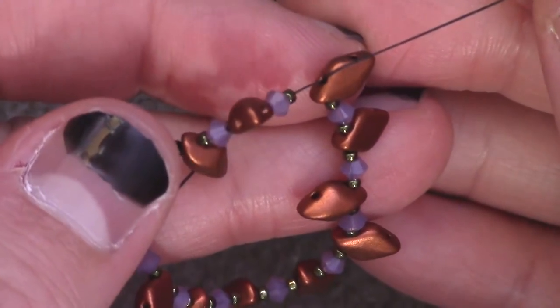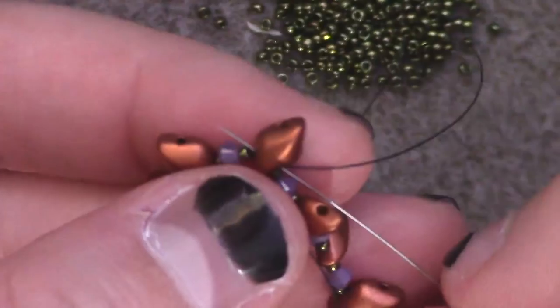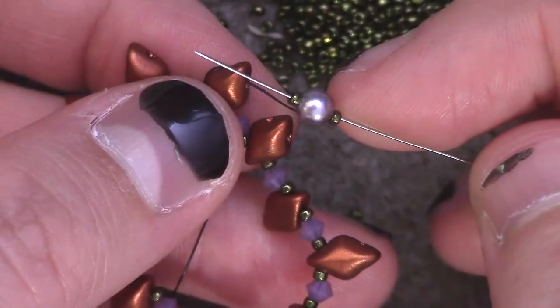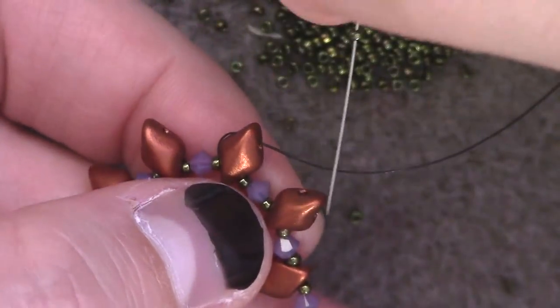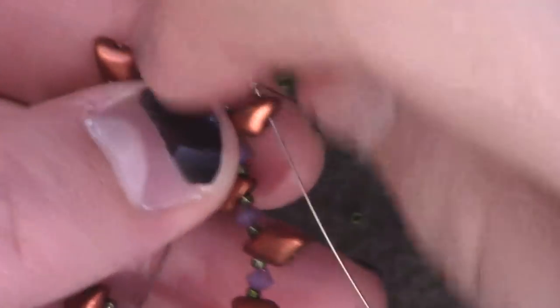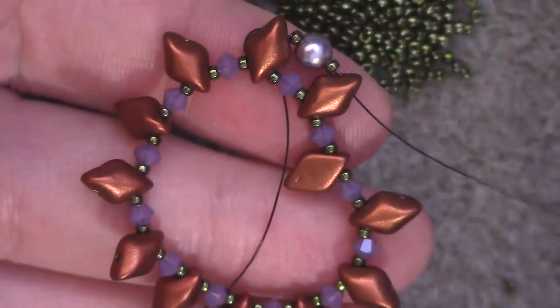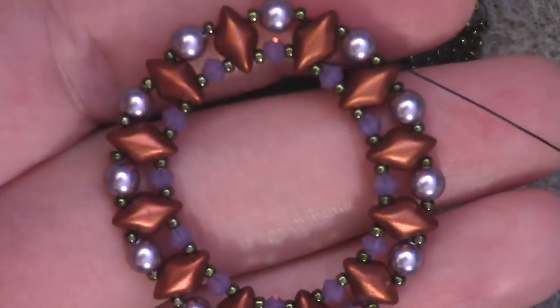Once you've done that, take your tail and your working thread and tie an overhand knot. We are then going to pass back through the bottom hole of the diamond duo and then pass immediately through the top hole of the same diamond duo. We're going to add a size 15, a 4mm pearl, size 15, and pass through the next top hole of the next diamond duo along the way. Repeat that all the way around until you've completed the set.